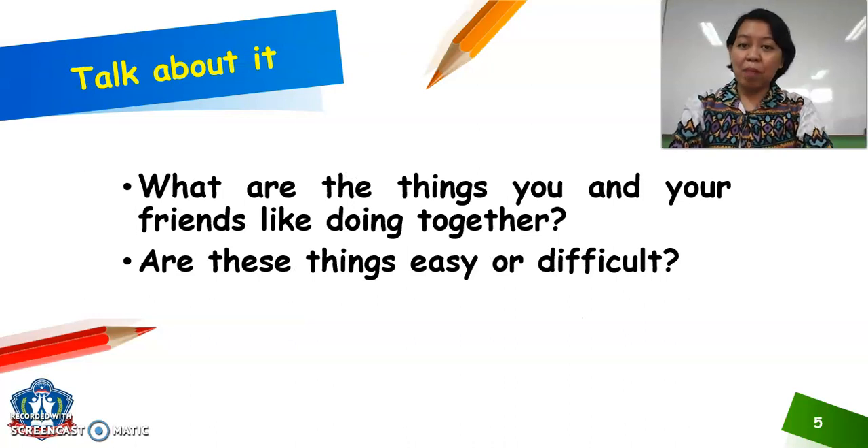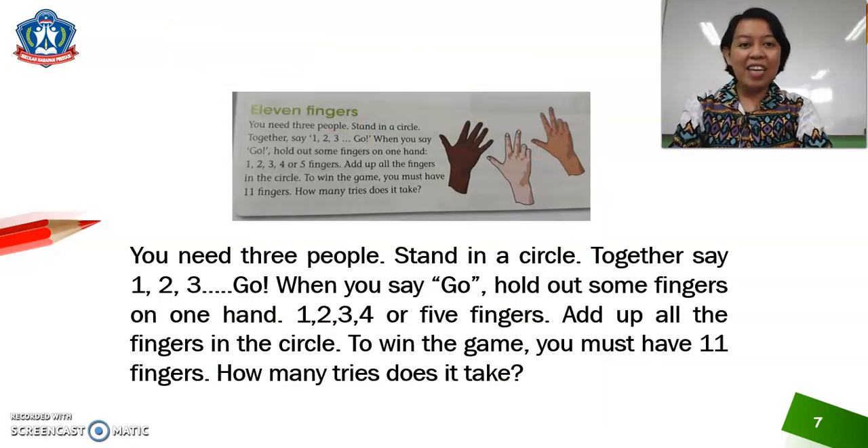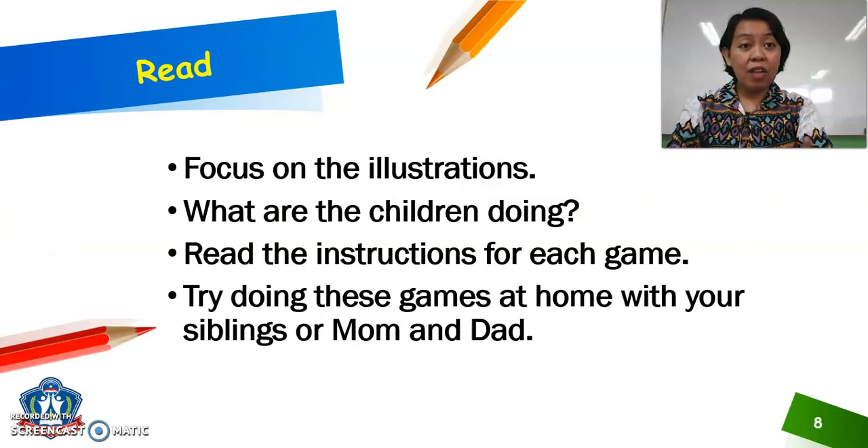And for now, let's talk about what are the things you and your friends like doing together. Are these things easy or difficult? I have here in your learner's book on page 8 some activities or games that you need to try at home. Are you excited to do this? We have here 4 games: 2 Can Tie a Bow, Up and Down, Don't Step on the Floor, and 11 Fingers. You focus on the illustrations first and try to see what the children are doing. Read the instructions for each game and try doing these games at home with your siblings or with mommy and daddy.